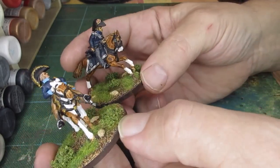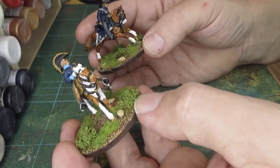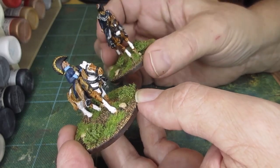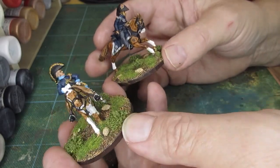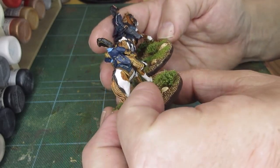If you put a unit of Foundry cavalry against a unit of Perry's cavalry, the Perry's cavalry is going to win every time visually because they're just so much larger — and that's nonsense on the tabletop, but you know what I'm trying to say. It's shocking, the size difference.